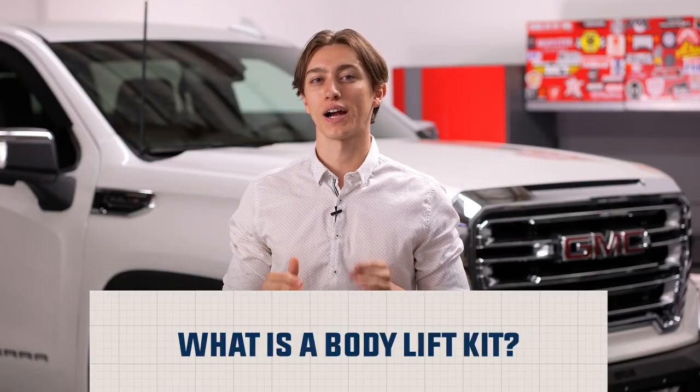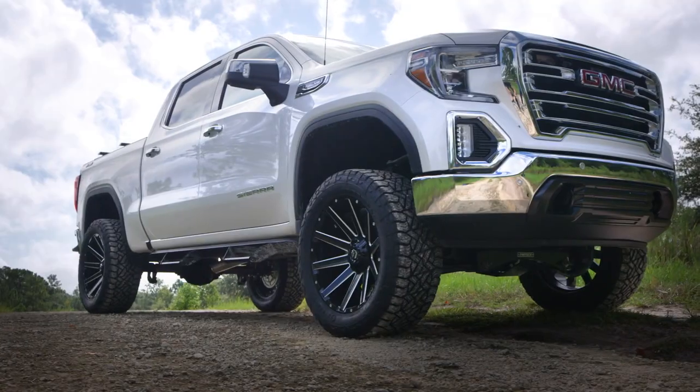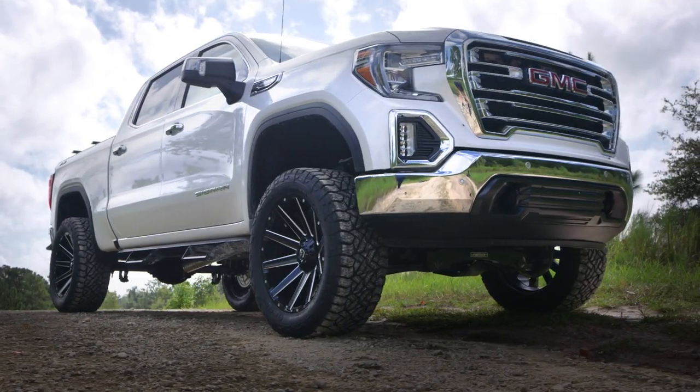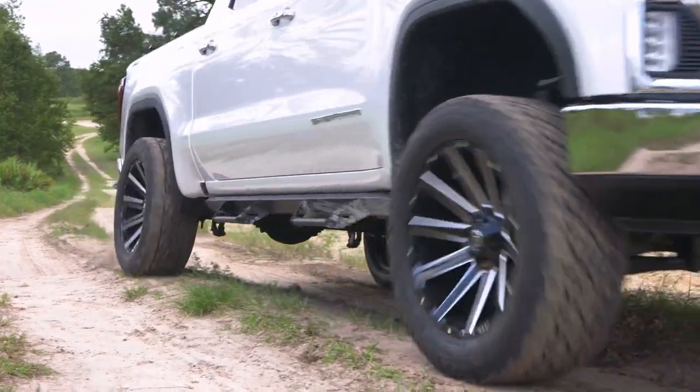Body lift kits alter the vehicle ride height by increasing the distance between the frame and the body. This allows for your suspension to stay in its factory configuration, and it allows you to add bigger wheels and tires without the need to replace your factory shocks.